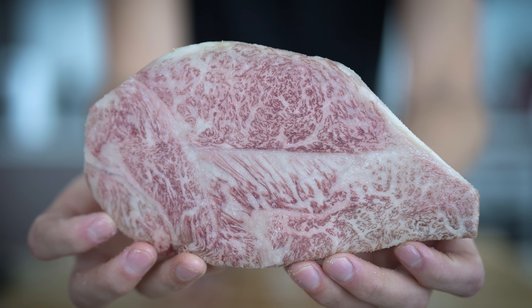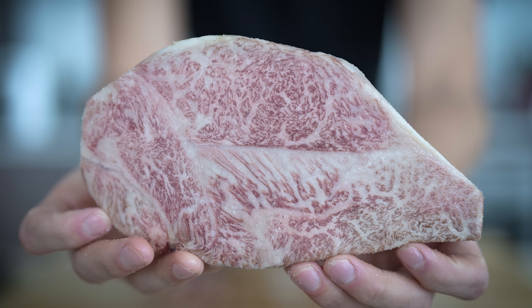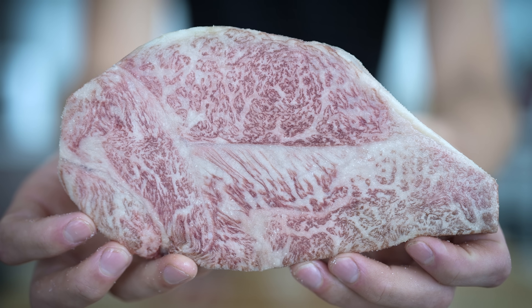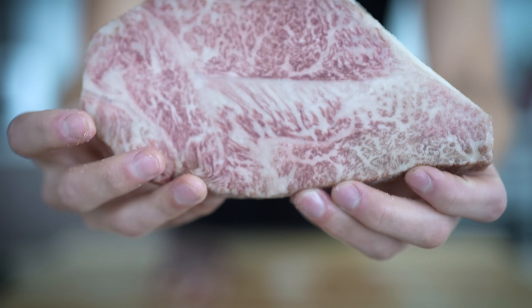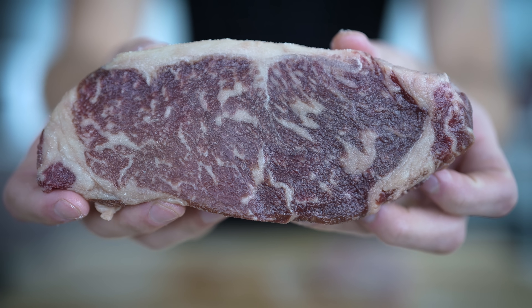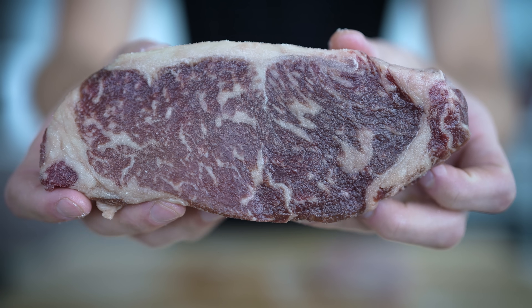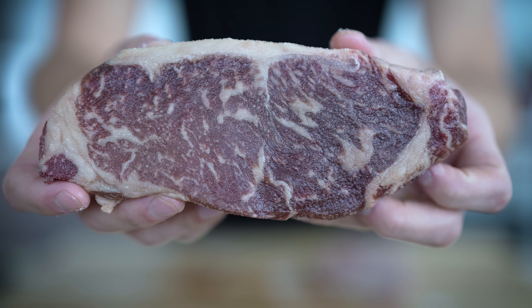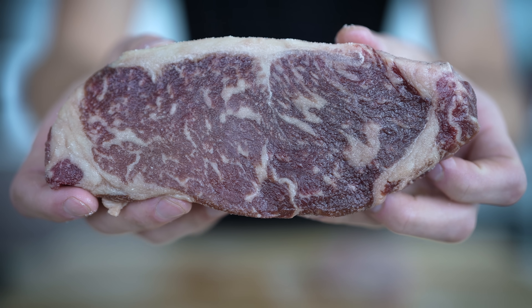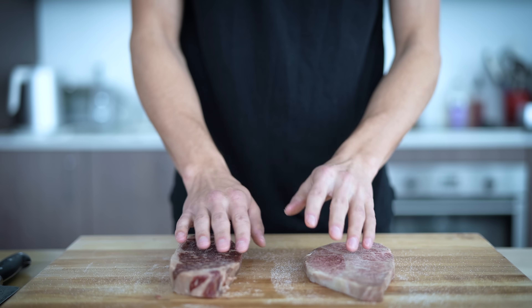Now that we've taken them out of the packaging, I want to show you another close-up look at that marbling. It really is fascinating how perfect these pieces of meat are, and it's a treat every time I get to cook one of these. The American Wagyu is a damn good-looking piece of beef, but the difference in marbling kind of reminds me of a parent and child making an art piece next to each other — everything is relative, and one of them is going to look pretty silly compared to the other. Now that these are well-seasoned, let's cook them up.